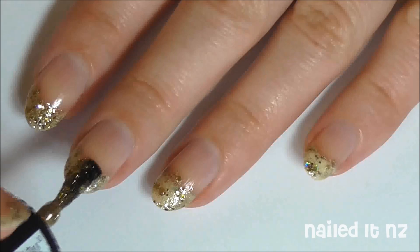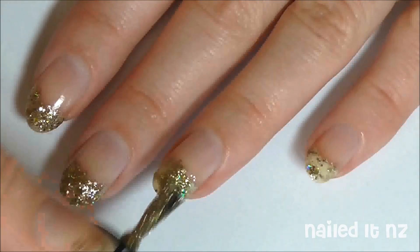Once they're mostly covered, move on to the next bit. If you've got shorter nails, you can probably skip this step.